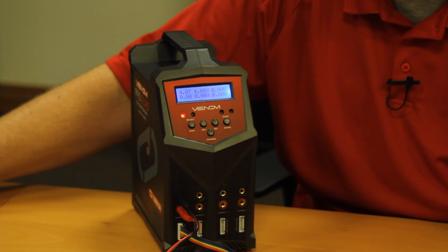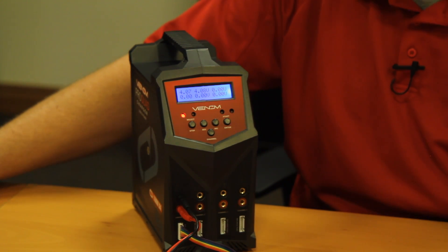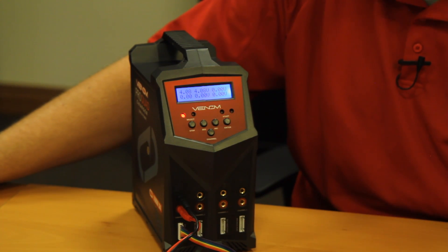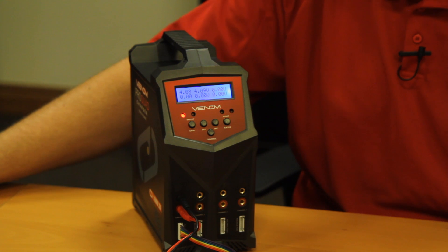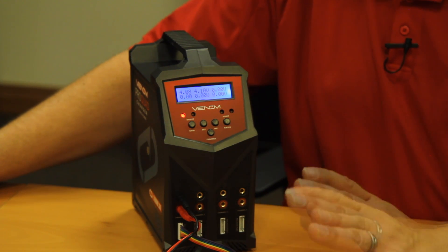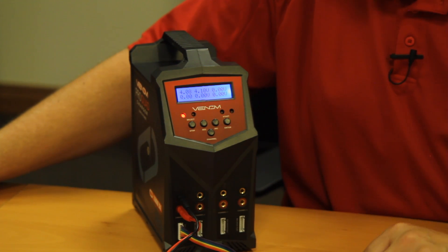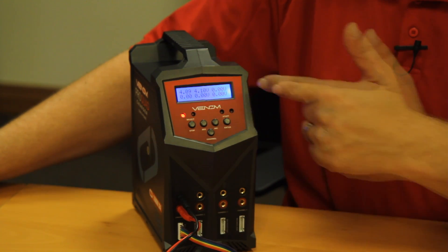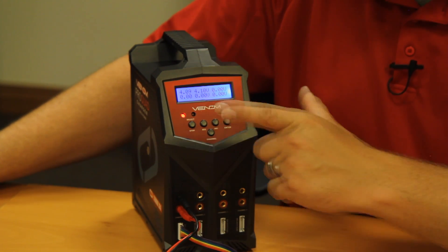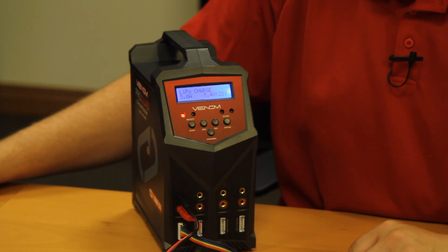Another very important thing: stay with your battery while it charges. 99% of the time charging is uneventful and you have no problems — it will charge to 100% and you're good to go. Occasionally batteries can become damaged during use. If you crash, the battery may look normal but there may be something internally incorrect, which is why you always want to watch the charge. If you notice the battery is getting abnormally warm, if the voltages are not lining up properly, if things don't look right, please discontinue the charge by pressing the stop button, disconnect the battery, and contact our customer service department.